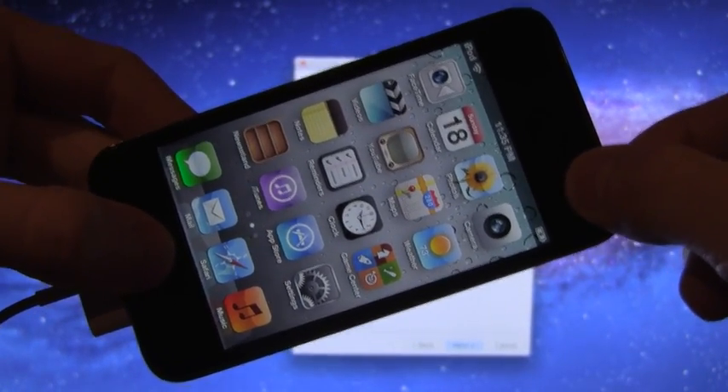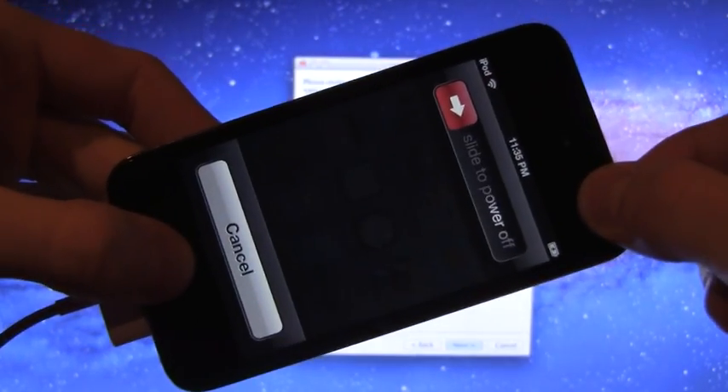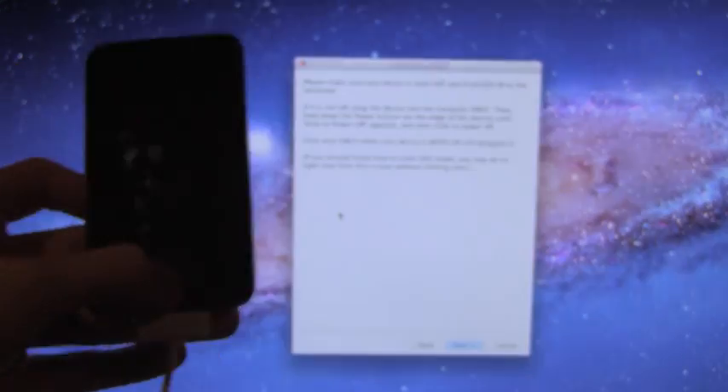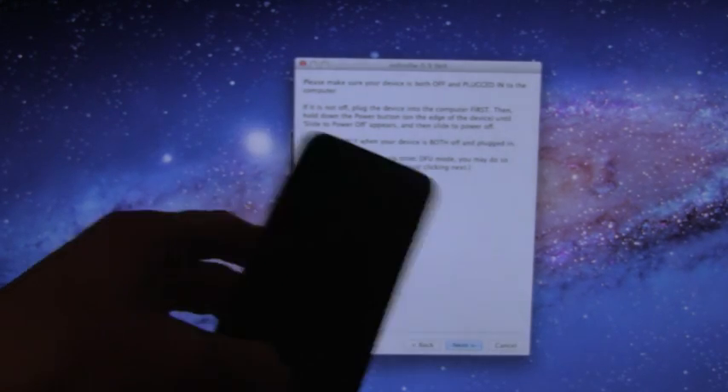Hold down your home and power button together for a total of 10 seconds. Once that 10 seconds is up, let go of the power button and continue holding the home button until the screen goes away.